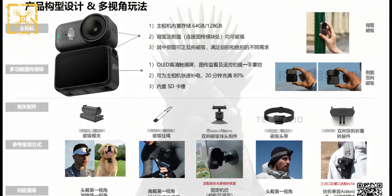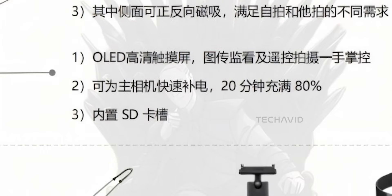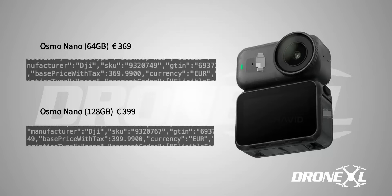About charging — DJI says you can juice this thing up to 80% in just 20 minutes. That's perfect for people who are always on the move. Quick coffee break, quick top up, back to shooting.